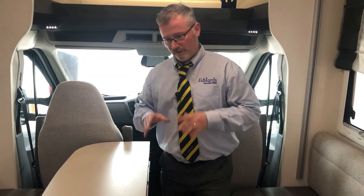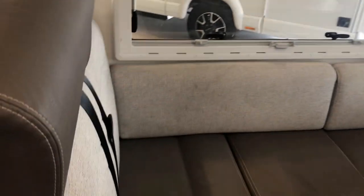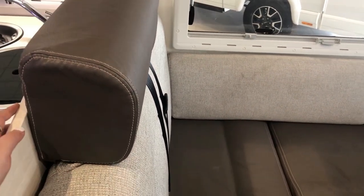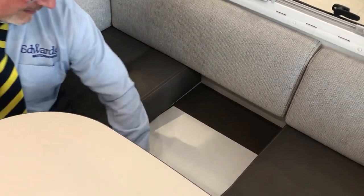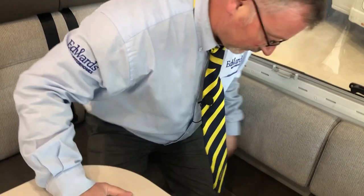Continuing with the lounge — your passenger seats have two extra seat belts which can be looped around the back of the cushion to make it more comfortable. When travelling with two more passengers, remove this cushion and also this board, which gives your passenger a lot more room and leg space.